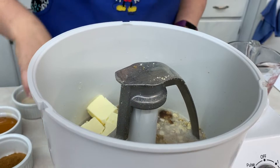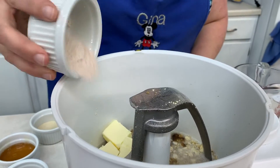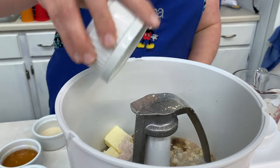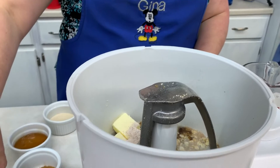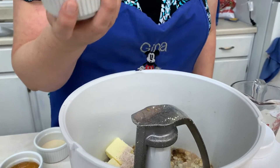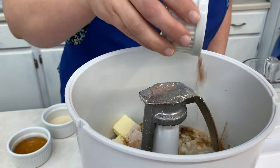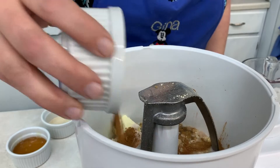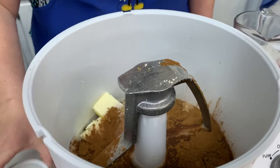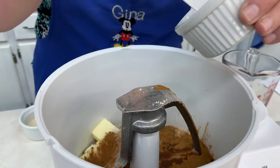And then I'm going to go ahead and add two tablespoons of real salt and two teaspoons of cinnamon. And of course we've got to have our honey, so I'll put my honey in right after that. This is two tablespoons of honey.